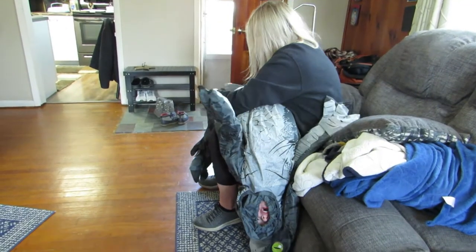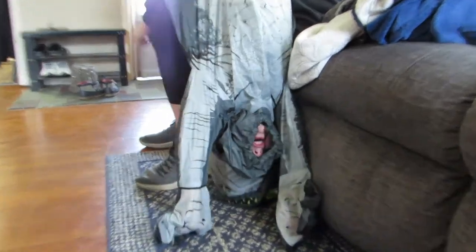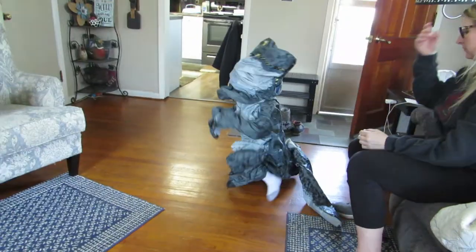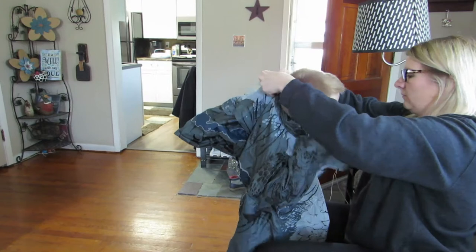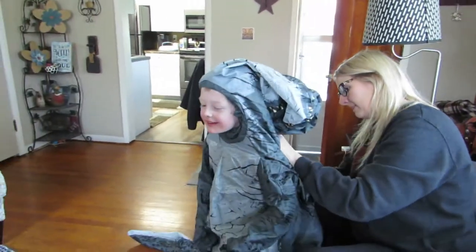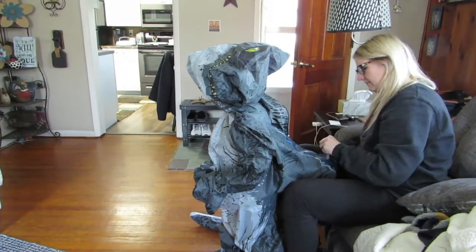My daughter's trying to put his feet in this. How are you doing there, Luke? Look at him. His face looks a little red. A lot of blood flow there. I hope the fan works. There he goes.